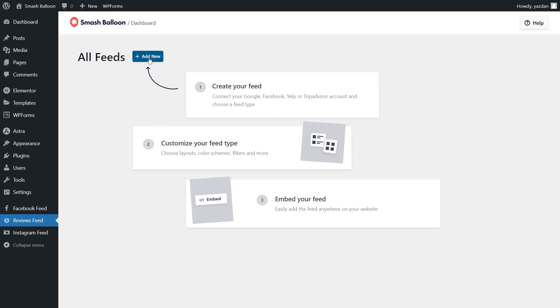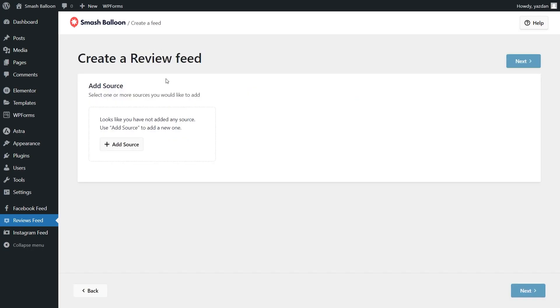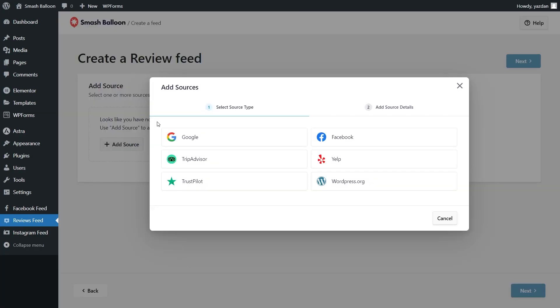To get started, go click on add new at the top. For the first step, we'll have to add a source for our reviews — go click on add source. Here you can see all the sources you can select with Reviews Feed Pro. With the plugin, you can create a feed of reviews from Google, Facebook, TripAdvisor, Yelp, Trustpilot, and even WordPress.org. For this video, we want to display our reviews from Facebook, so let's select Facebook and click connect with Facebook.